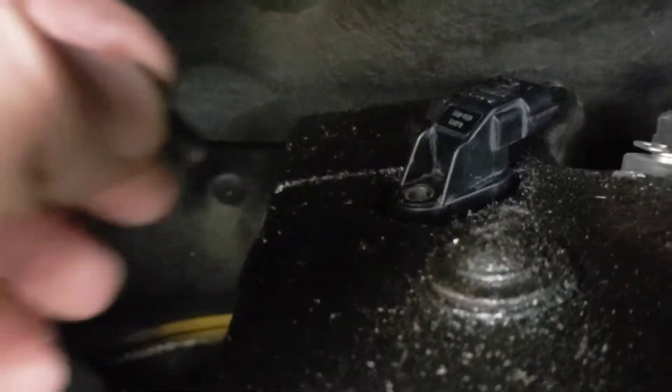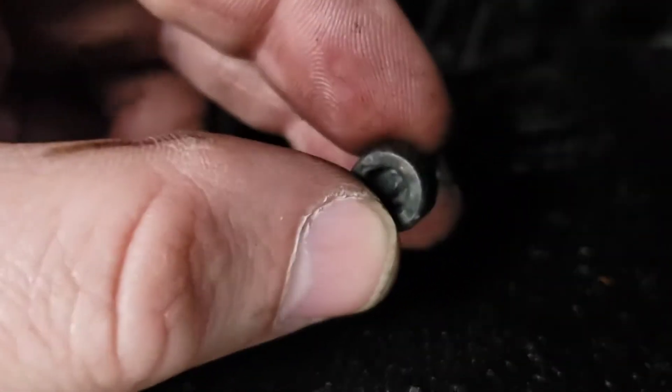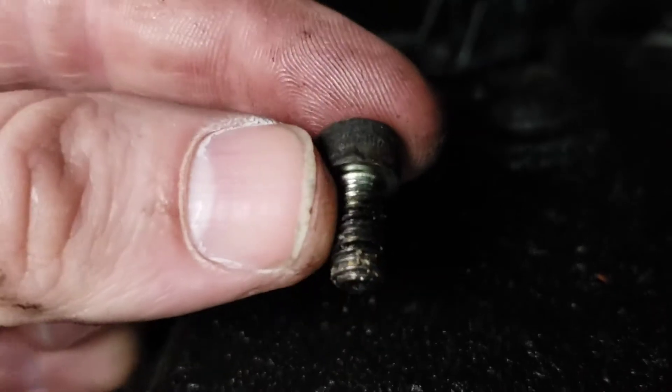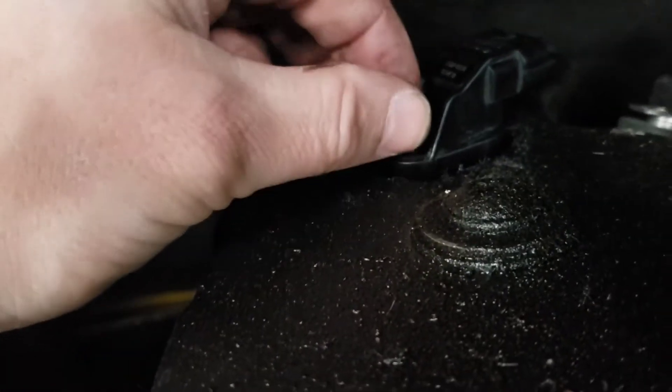Let me just find the screw. All you have to do is get your allen key — it's only a small one as you can see. Stick it in there and screw it down.